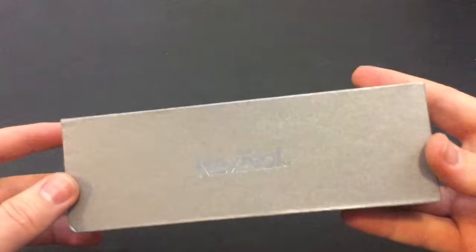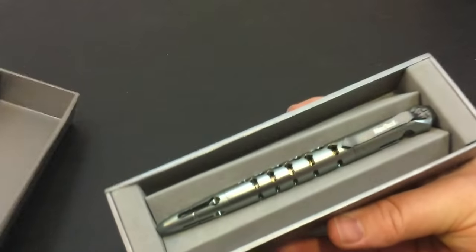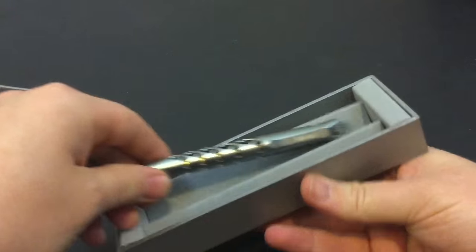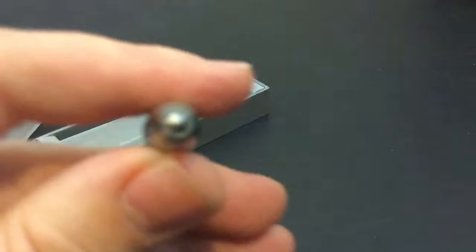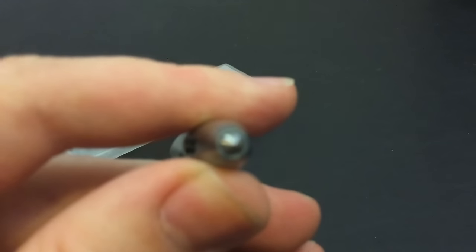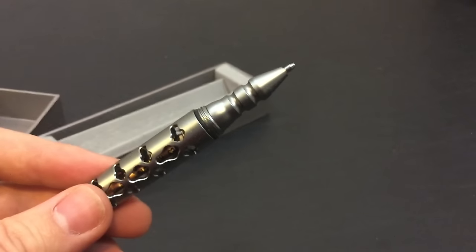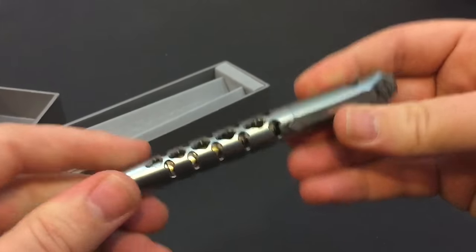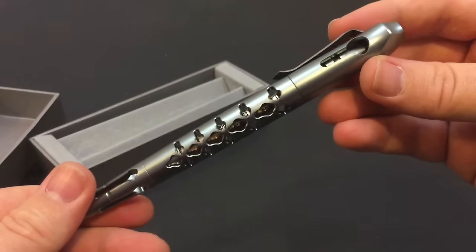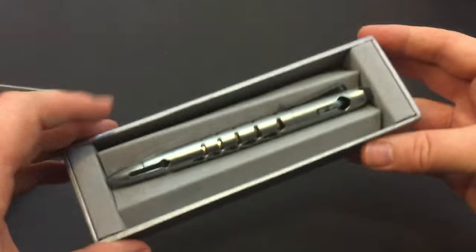Another thing from NexTorch, also known as NexTool — they're the same exact company — is this tactical pen, which is pretty freaking neat. It's got a glass breaker on it that seems pretty devastating, but it is still very much a pen and it does write. Something I like about this is it's a lot lighter than a lot of the other ones. I'll have a link to this one down in the description box below — this pen is freaking sweet.